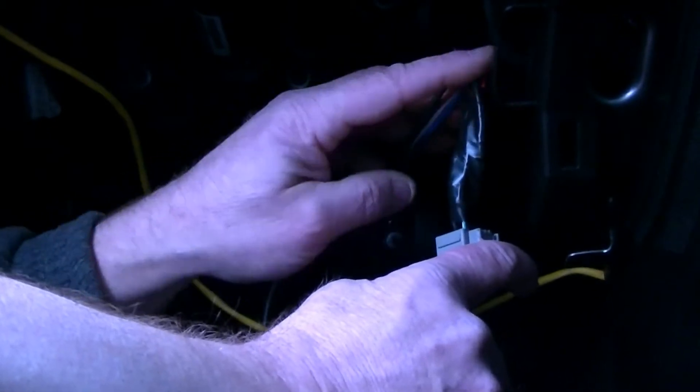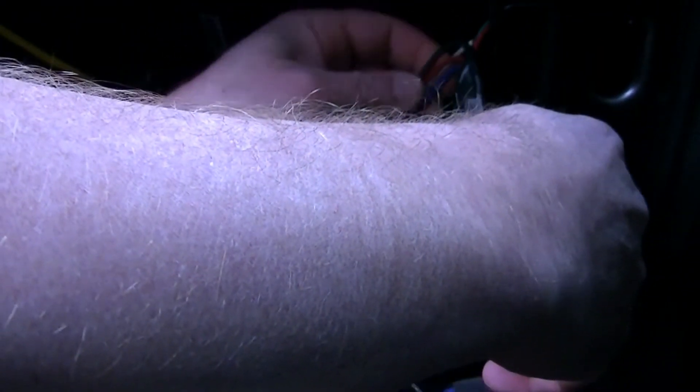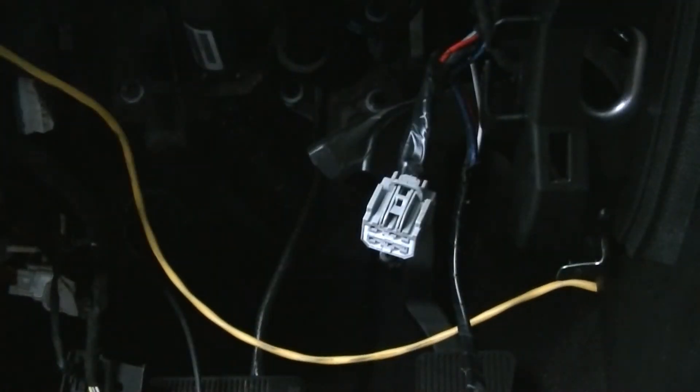I've got my connector all soldered in — you can see the joints there. It's all taped back up. Blue went to blue, the white wire was the ground so that went to the black on the connector, and the 12-volt power — the black wire — went to the red. Anyway, the colors matched up to those wires, so now I can get my controller, plug it in, and see what happens.